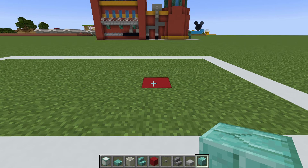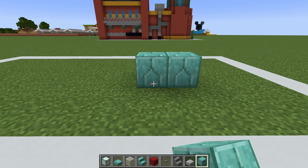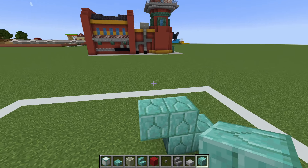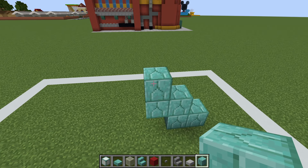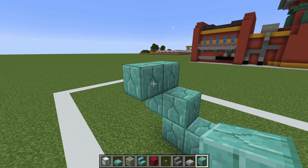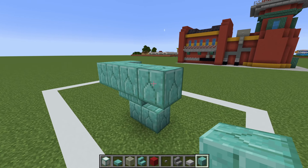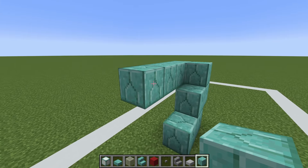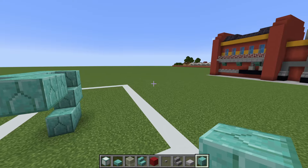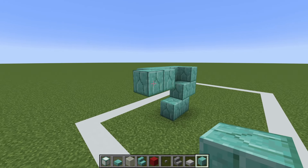Begin by placing prismarine bricks on the ground. Extend left one, up one, left one, and then up one, forwards one, and then right by three. We then want to extend in one, this way by one, and then across by two.